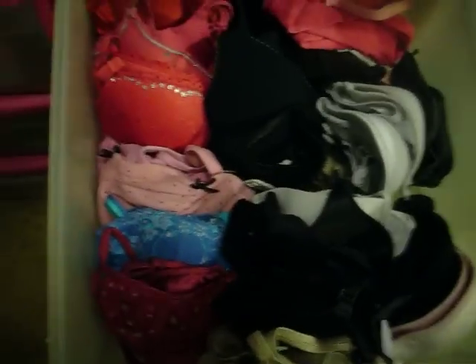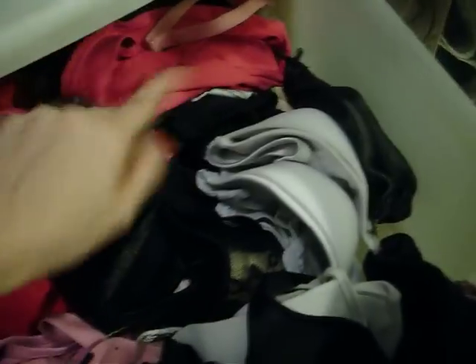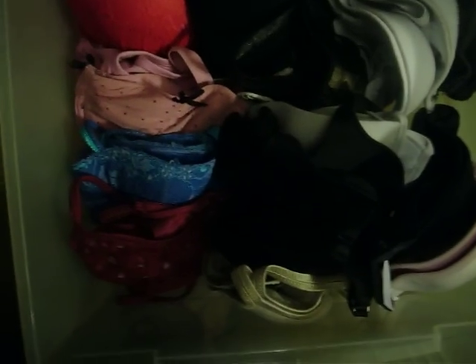This is how I have my bra drawer organized. The colors right here, the neutrals in the middle, and then on the side are the strapless, and then in the back is sports bras. Now what you can also do is you can do a divider and divide them, or you can get little inserts which I used in my other drawers. This is what I'm going to do for now. You just fold your bras up into each other and then make them stay nice and not get all tangled.